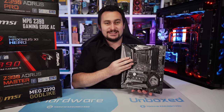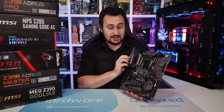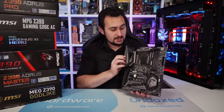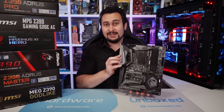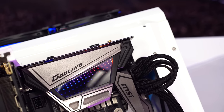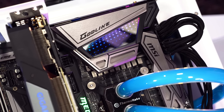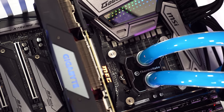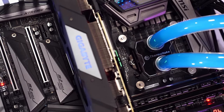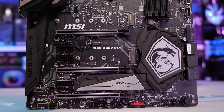The next board on our list is the MSI Z390 Ace, a $270 US model — the cheapest of the four boards in this roundup. I've skipped over the MSI Godlike, since it's pretty overkill. It costs a small fortune and is a limited-edition motherboard. That makes the Ace MSI's real flagship Z390 motherboard.